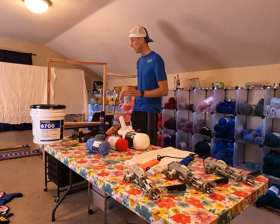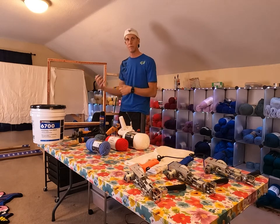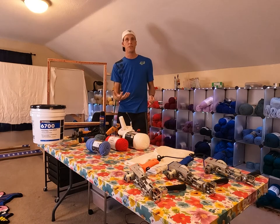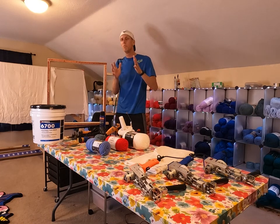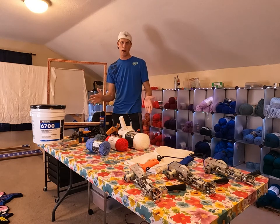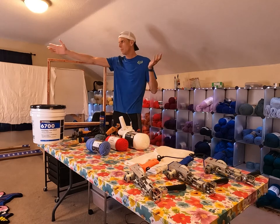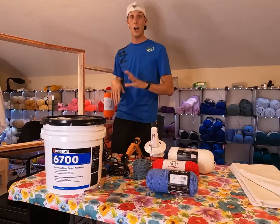Item number four is a frame. This is what holds up your cloth so you can get to work tufting your rugs. You have many options — you can build your own or buy a pre-assembled one. A big piece of advice: make sure whatever frame you build will actually fit the cloth you buy. If you build a four-foot by four-foot frame but your cloth is only three feet wide, that cloth isn't going to fit your frame.